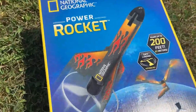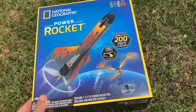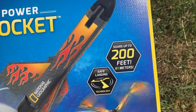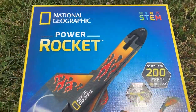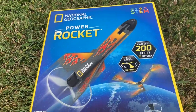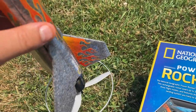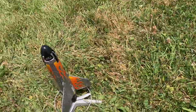Hello, everybody. I am going to introduce to you and demonstrate the National Geographic Power Rocket, which I have right here. This is a toy rocket that can fly up to 200 feet or 61 meters in the air and land safely. This rocket is very similar to the Air Hog Sonic Rocket that I demonstrated several years ago, but what's different about this toy is that the fins of the rocket open up and act as a propeller blade to slow its descent once the motor cuts off at its maximum height.